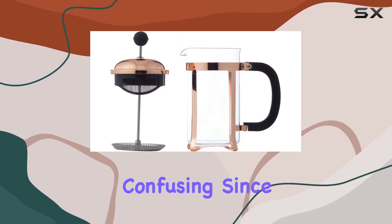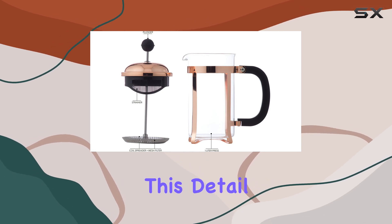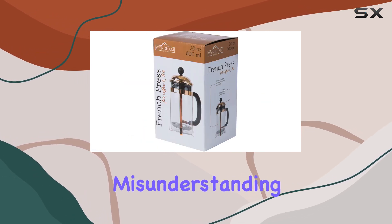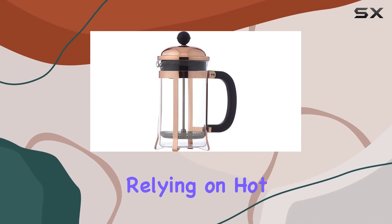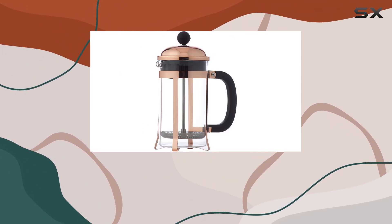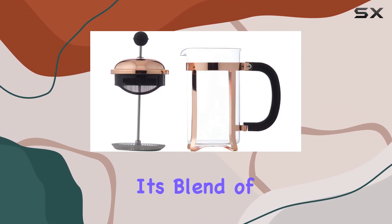The 800-watt wattage mention might be a little confusing, since traditional French presses don't require electricity. This detail seems to be a misprint or misunderstanding, as the brewing process in a French press is purely manual, relying on hot water added by the user.